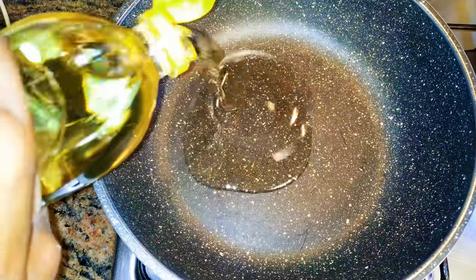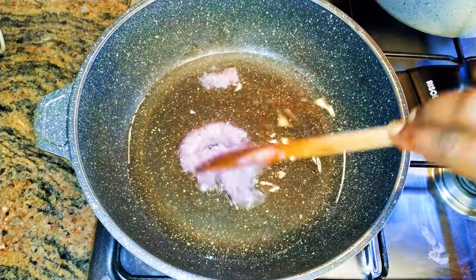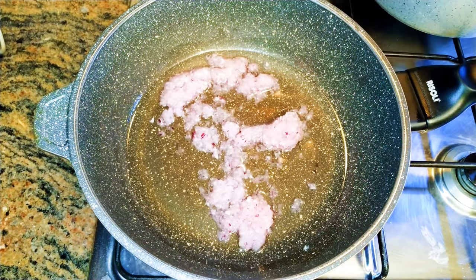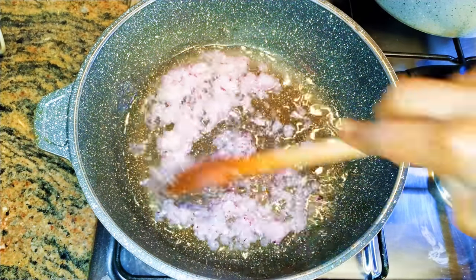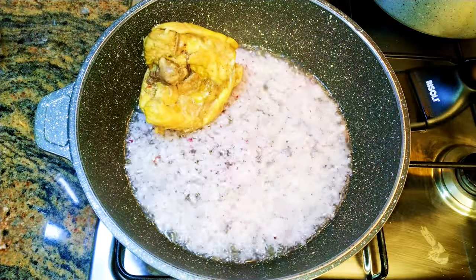I'll put another pan on fire and come in with some oil. I'll come in with a little bit of the onion mixture and fry this for about a minute. Now I'll drop in my cooked chicken.